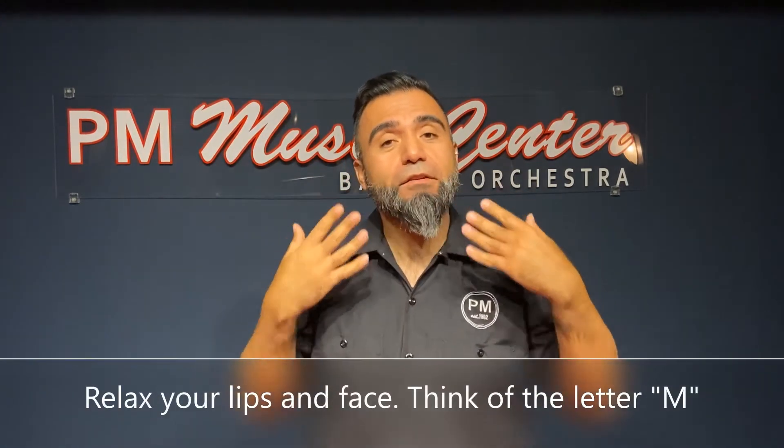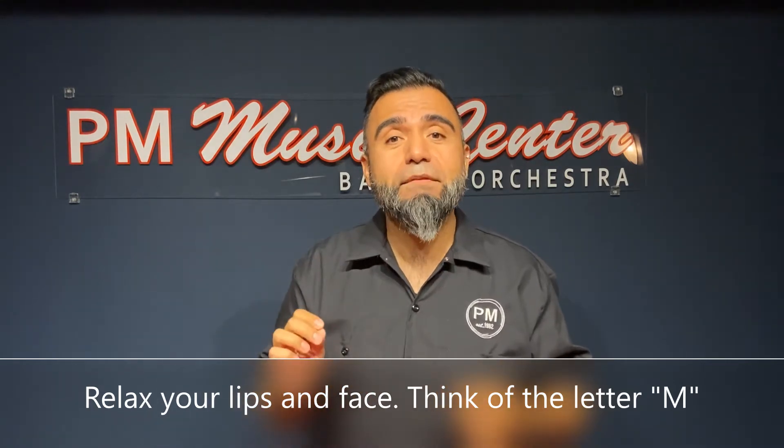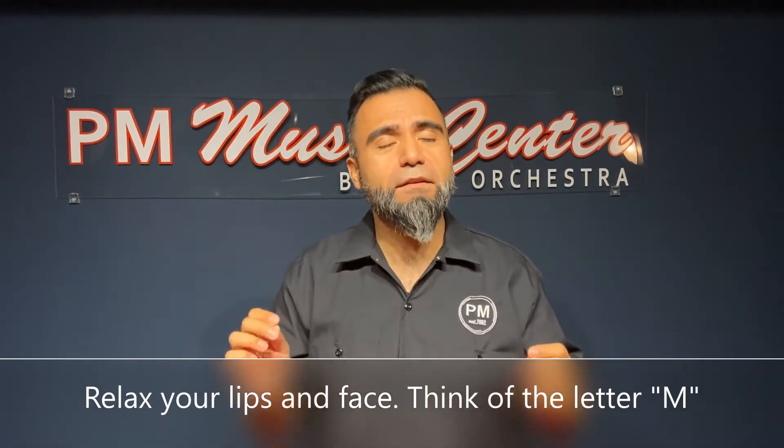First of all, we're going to relax our face, make it very natural, and we're going to use our lips and just make an M sound. Just nice and natural, like if you're sleeping.